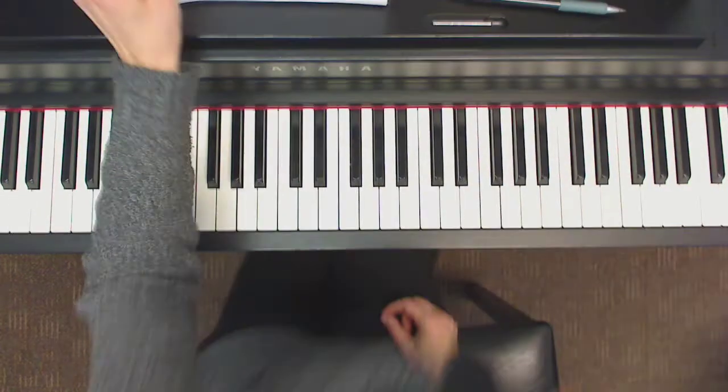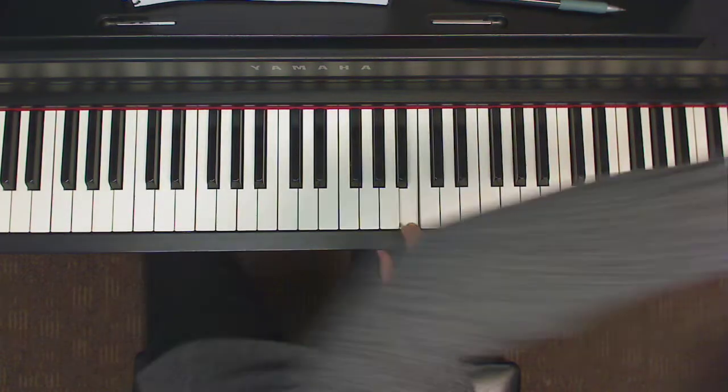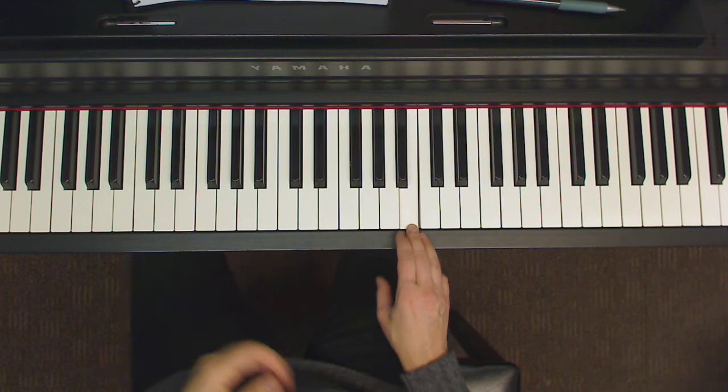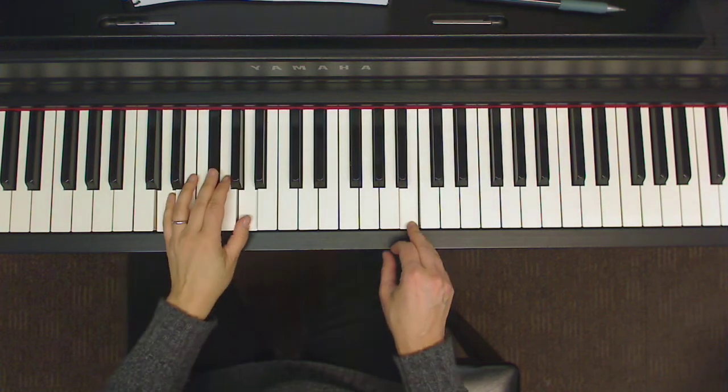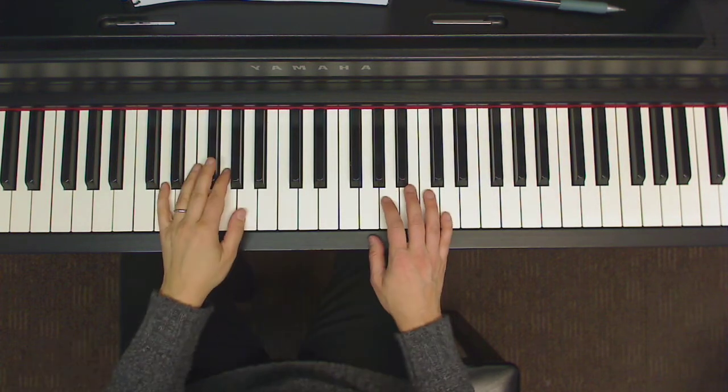Finger three starts on B, so here's where it is. We have that pickup and then we start with the D on the left hand. Let's go really slowly — one, two, three.